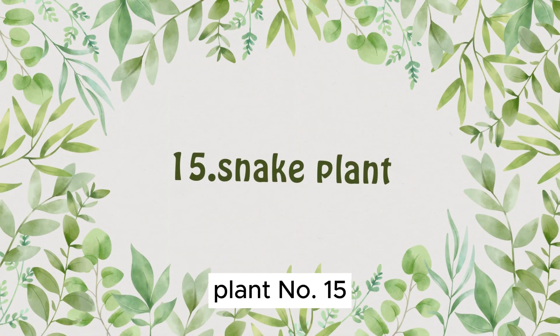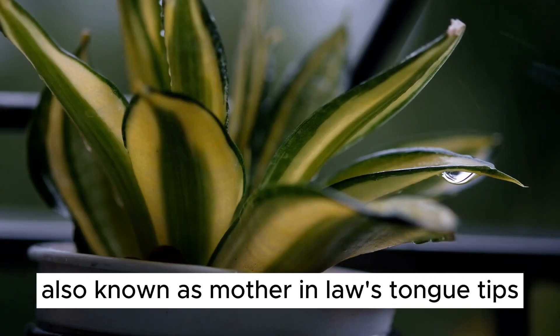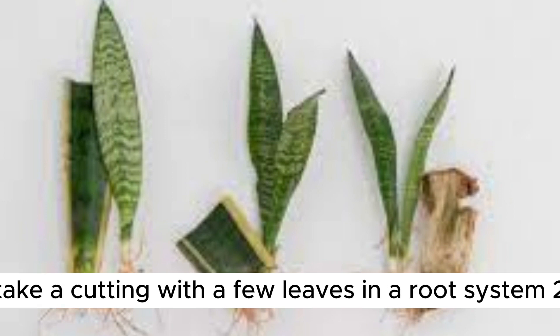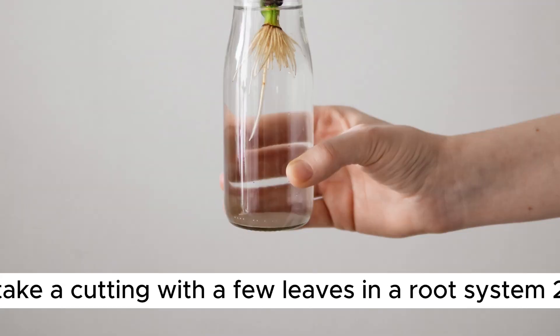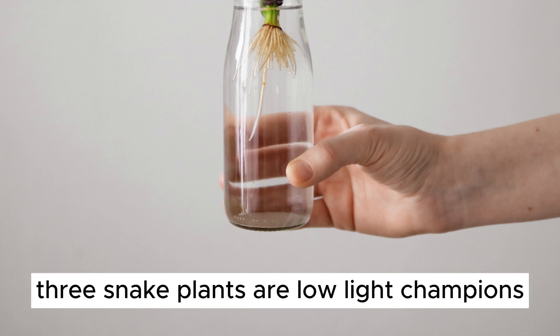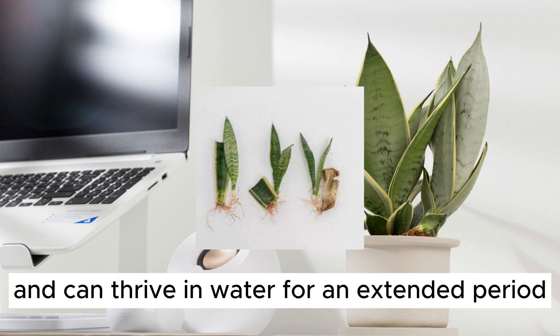Plant Number 15: Snake Plant. Lastly, we have the classic Snake Plant, also known as Mother-in-Law's Tongue. 1. For Snake Plant propagation, take a cutting with a few leaves and a root system. 2. Place it in a container with water, ensuring the roots are submerged. 3. Snake Plants are low-light champions and can thrive in water for an extended period.